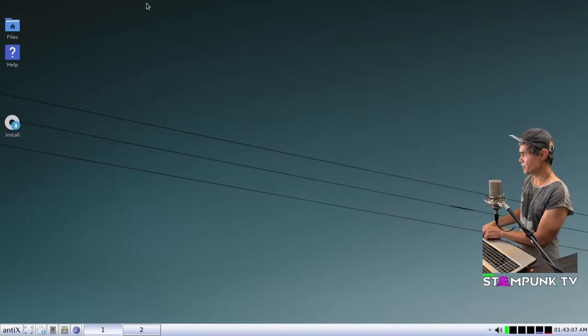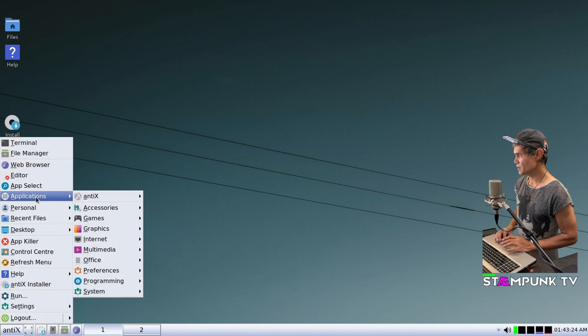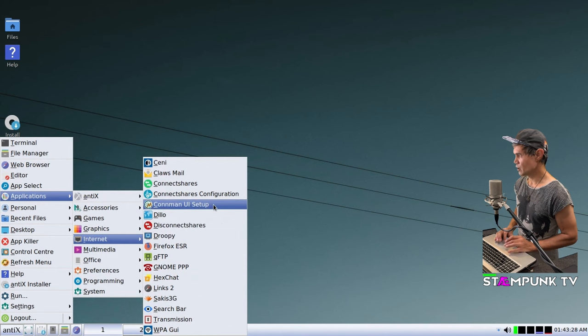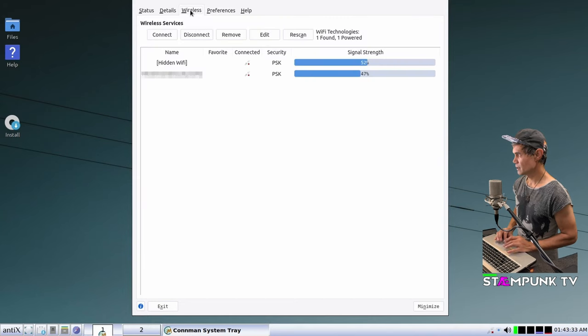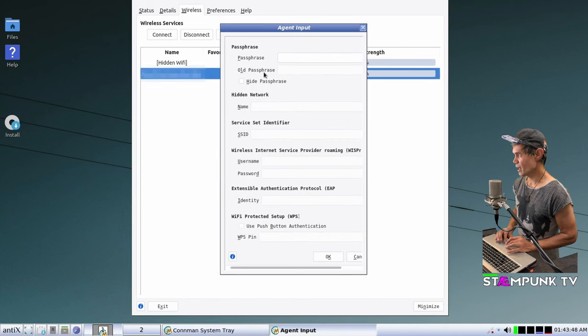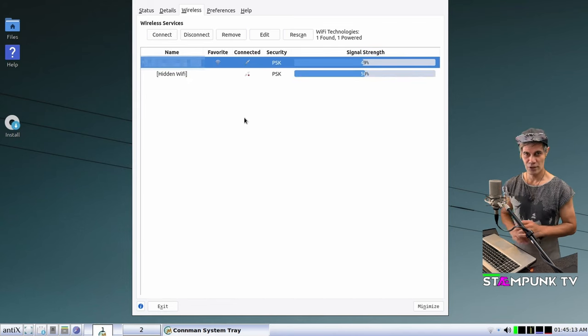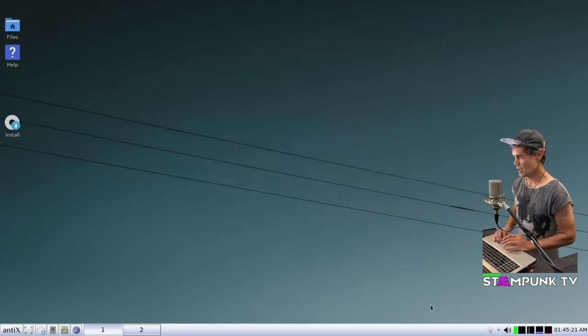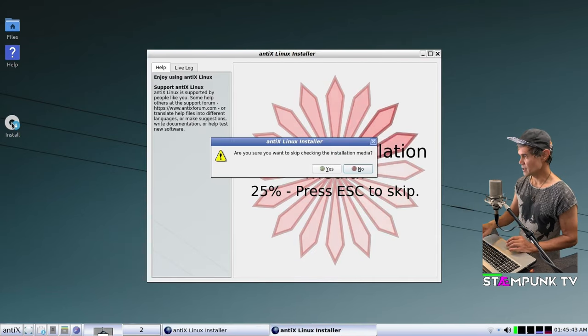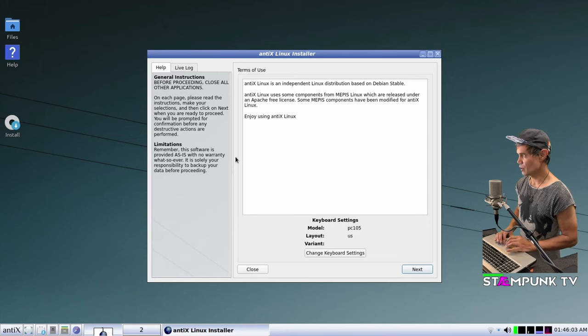If I didn't have my Ethernet cable plugged in, to connect to Wi-Fi I'd go to Menu, Applications, Internet, and launch the ConnMan UI setup. From there I go to Wireless, select my Wi-Fi network, click Connect, hide the passphrase field, type in my password, and click OK. I'll now install using Wi-Fi. On the desktop there's an install launcher — I'll single-click that to begin installation. I'll press Escape to skip the media check.